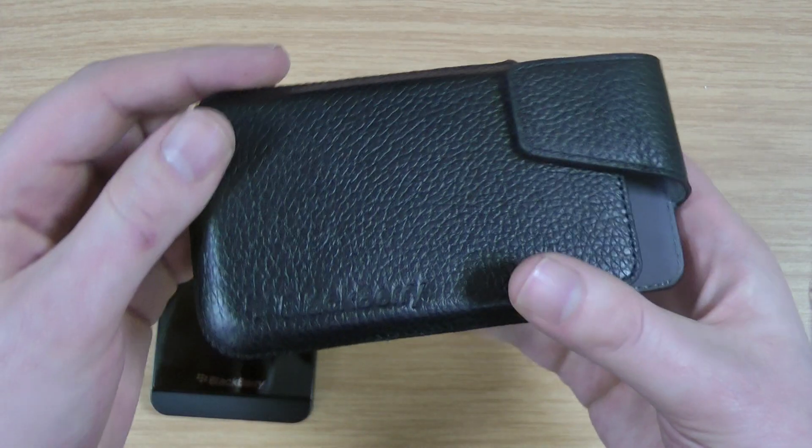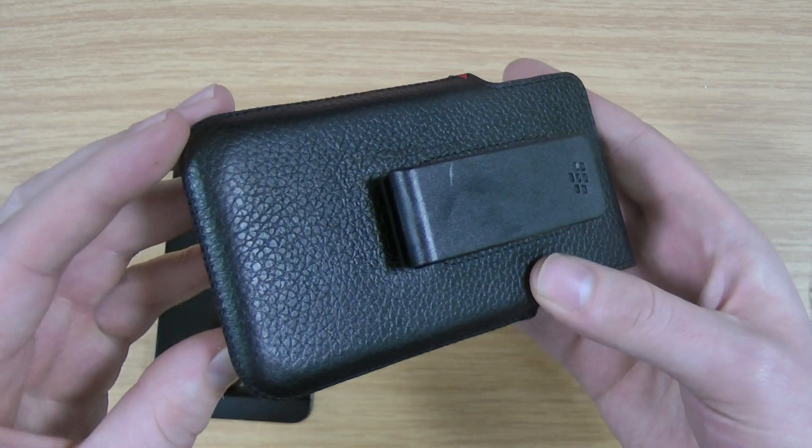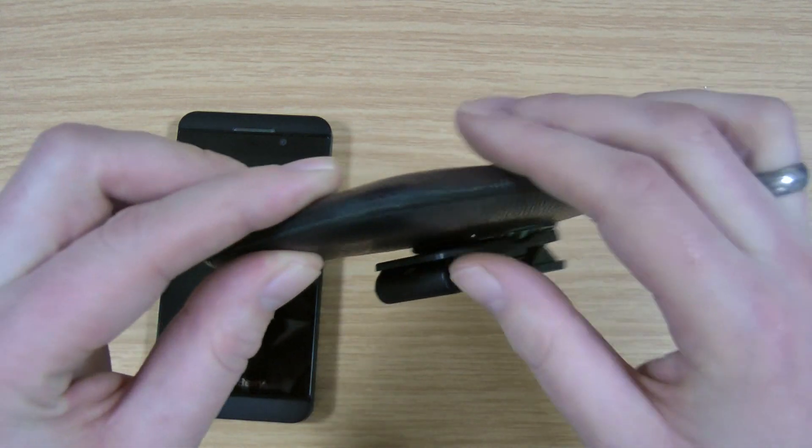So it works really nicely. You can see there you've got the BlackBerry logo put into the case. It is genuine leather according to the packaging. I'll show you the stitching around the outside.